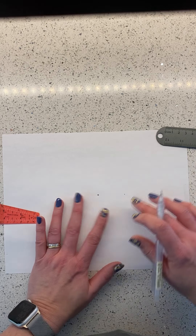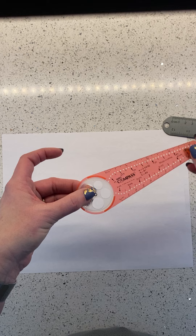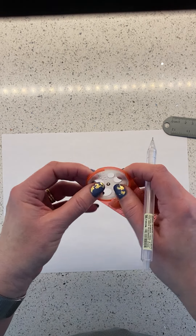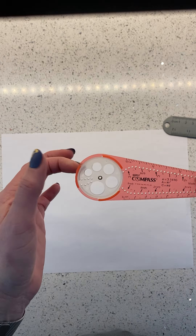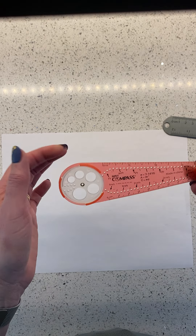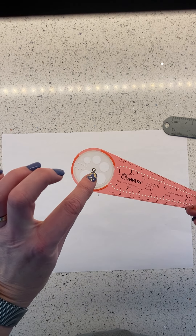Now you can see that the compass has a moving circle in the middle — this white part pops out pretty easily. If it does pop out on you, it's okay, just pop it right back in, but keep track of it because sometimes they pop out and you don't realize. There's a little metal brad in the middle of the white spinning part.